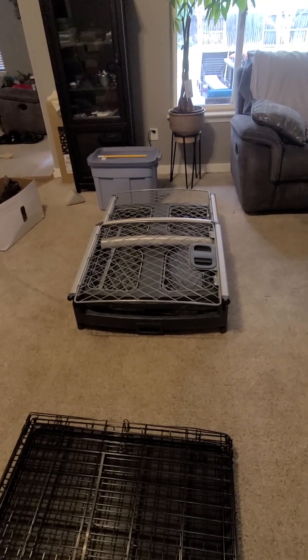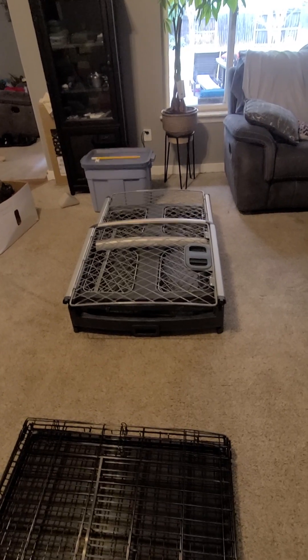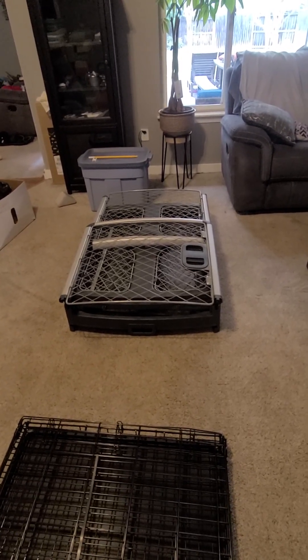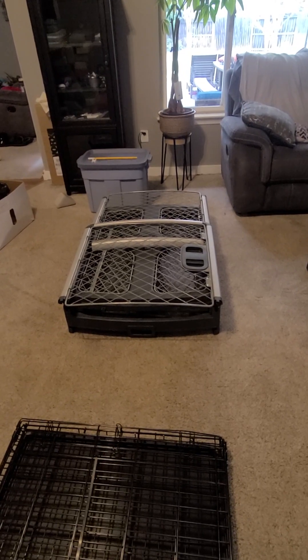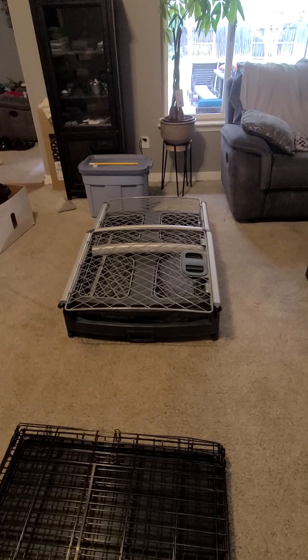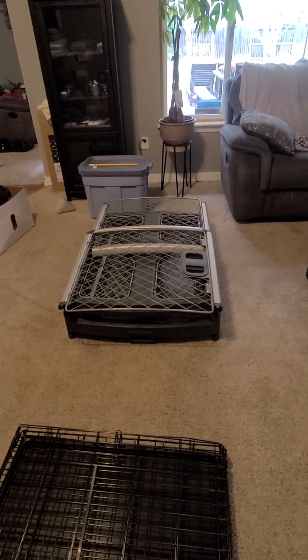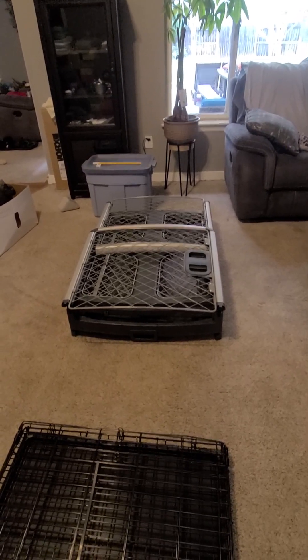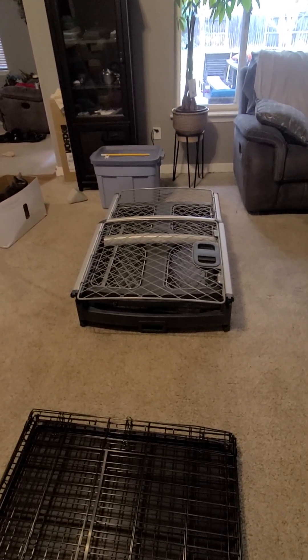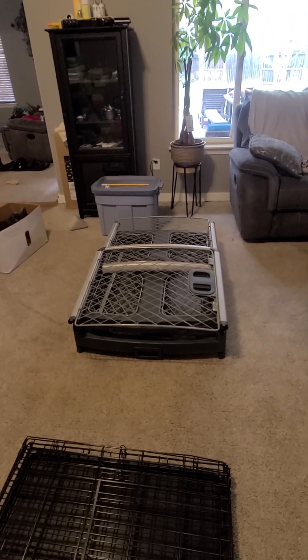I'm here to do a quick, accurate, realistic demonstration of the Diggs Revol large dog crate. You'll have to excuse my voice as I've been losing it for one week now and I sound like Batman, but we're going to have to roll with it because I won't have both these out at the same time for a long time. So we're going to have to do this now.